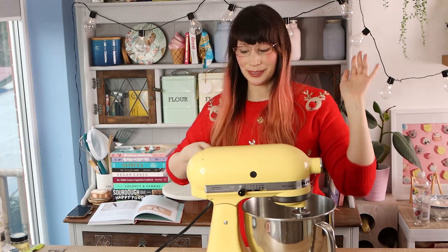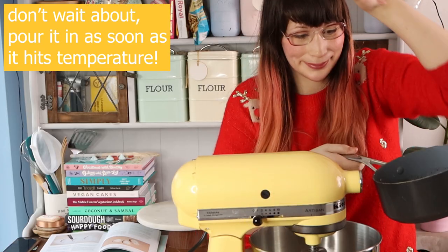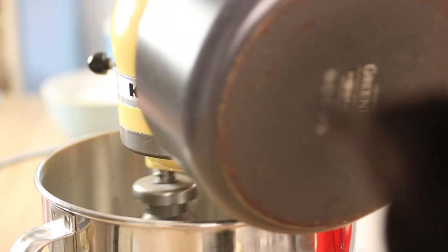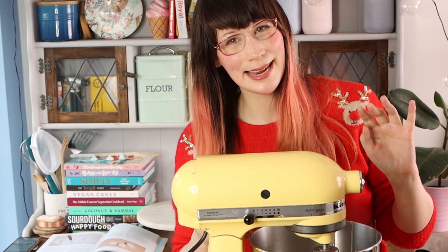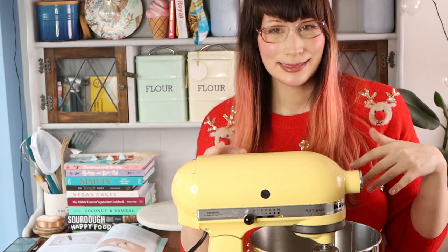My sugar syrup is at temperature now. I'm going to pour it in whilst the mixer is whisking on low. Then I'm going to turn it on to high and whisk on high speed until it's nice and voluminous and fluffy.